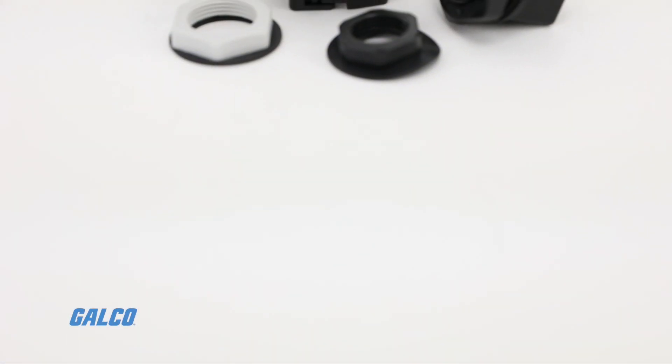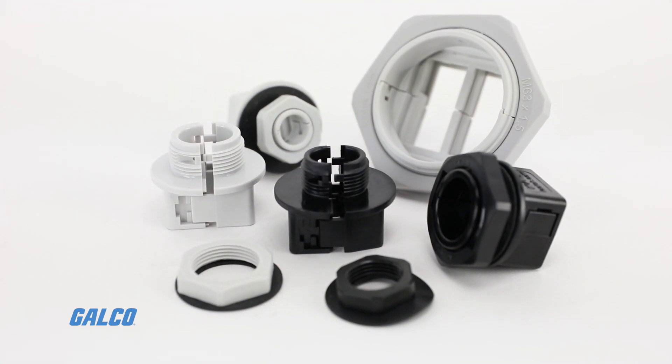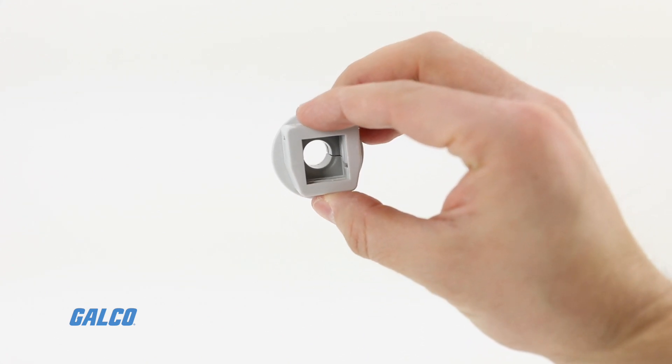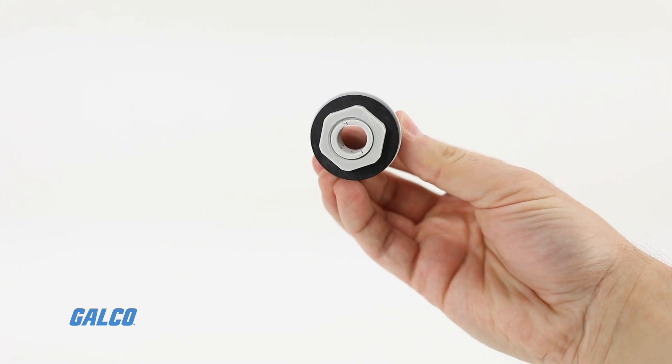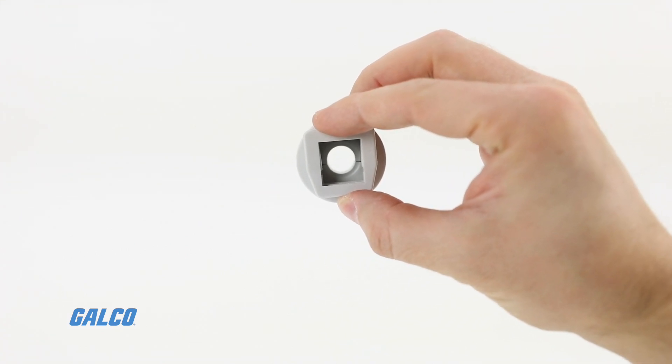ICOTech's KVT series is a circular split frame for quick and easy installation and sealing of cables. KVT cable glands are flexible, intuitive, and easily adaptable to connectors or complete cable harnesses.